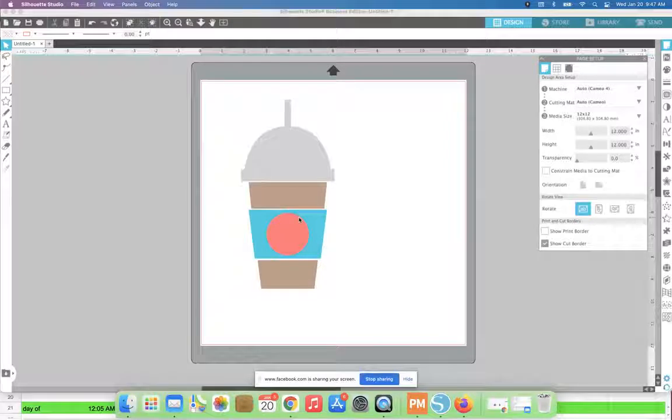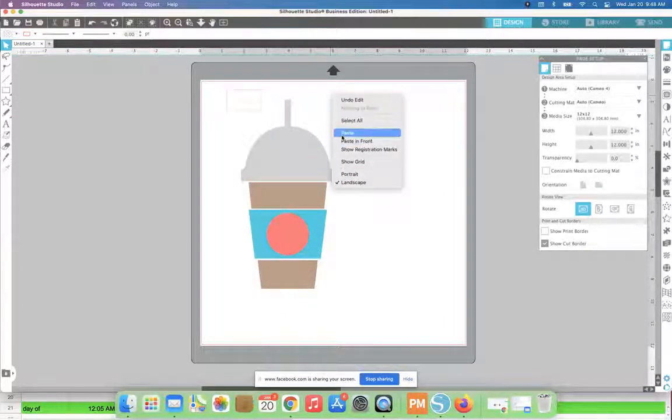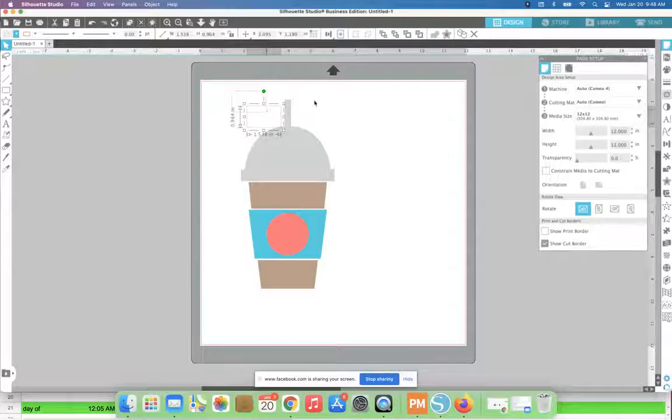So how are we going to cut this all on separate pieces of vinyl and then layer it back together so the circles are perfectly aligned? What we are going to do is use registration marks — not the registration marks you'd use for print and cut, but a different type. You're going to create these using the draw rectangle tool on the left sidebar. Click that, draw out a rectangle, and duplicate it — you can copy-paste or right-click copy.